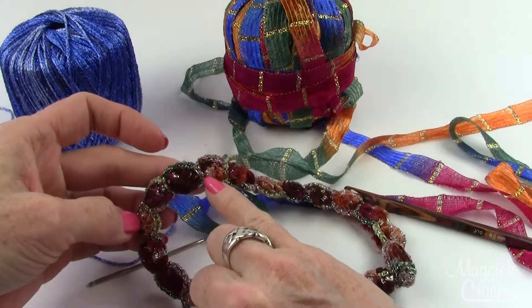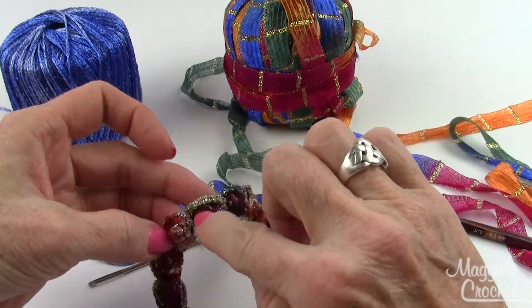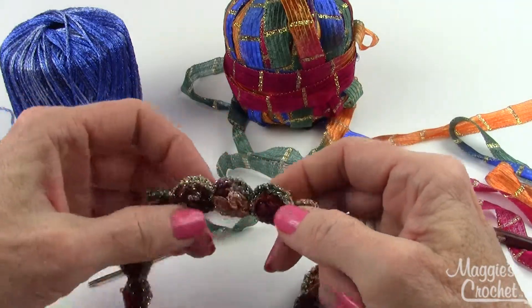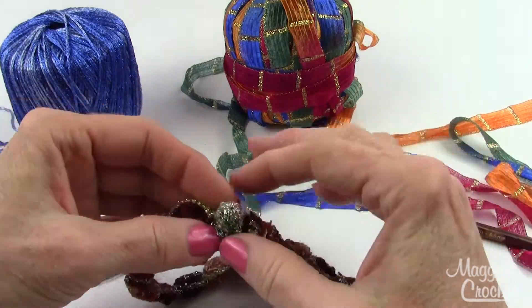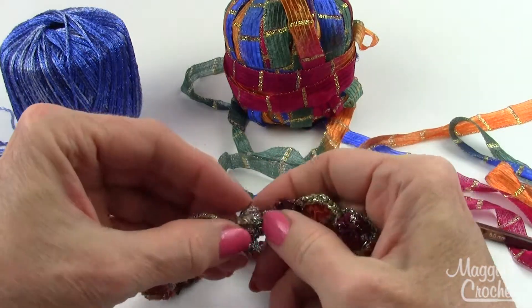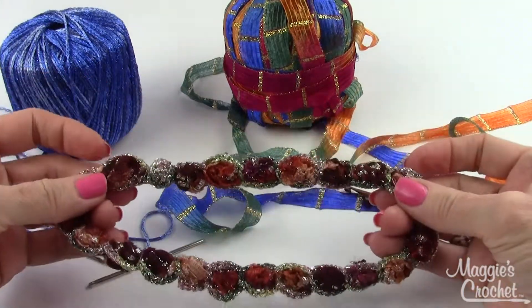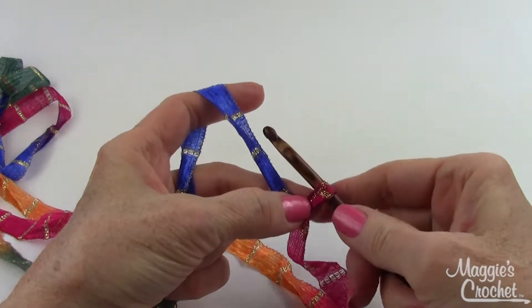Here's a close-up of the necklace. With the Starry Knight we'll be making the cluster stitches you see here, then we'll come back on both sides of the clusters and use the Spangle to surround them. We'll also make this little fastener here, which works really well. Let's get started.